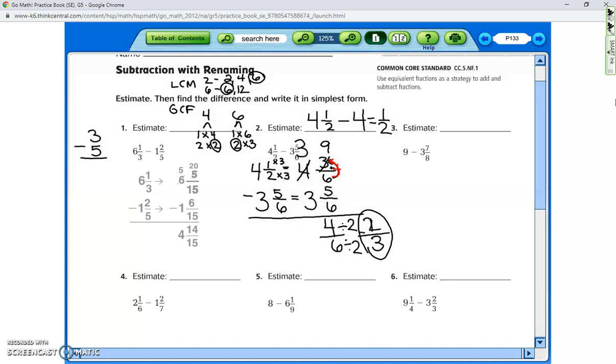If you have any questions, just ask and stop me. For number three, the estimate: nine stays nine. Then three and seven-eighths — is that closest to three, three and a half, or four? It's closest to four, and nine minus four is five, so we're hoping our answer is somewhere close to five.